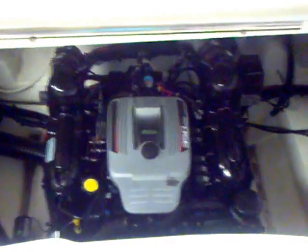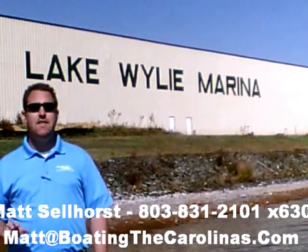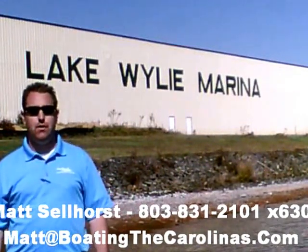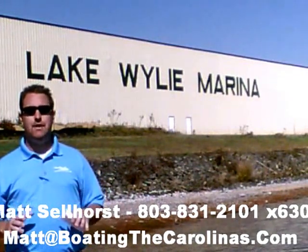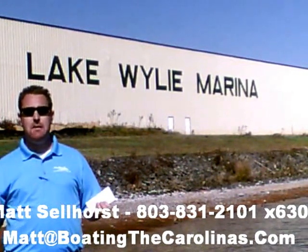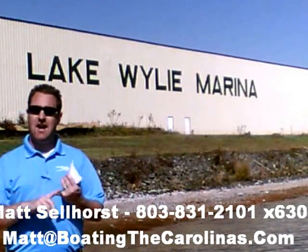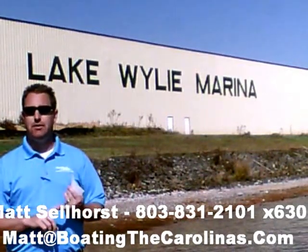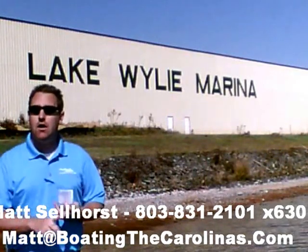Being under warranty is fantastic, and you can even add the extended warranty for about $1,200 to extend it another three years. Hey, Pleasure Boat Specialist Matt Selhorst at Lake Wiley Marina here again with you. Thanks for checking out that video boat walkthrough. If you like the boat, give me a call at 803-831-2101, extension 630, or email me at matt@boatingthecarolinas.com. We can talk about how to lock in that boat with the $500 refundable deposit, answer any questions you have, or make an offer on the boat.